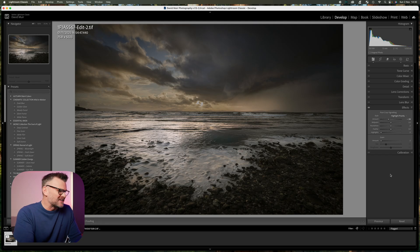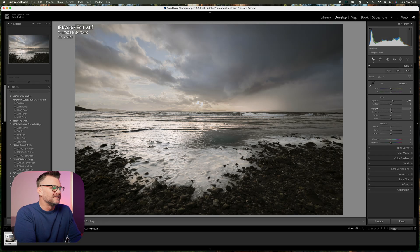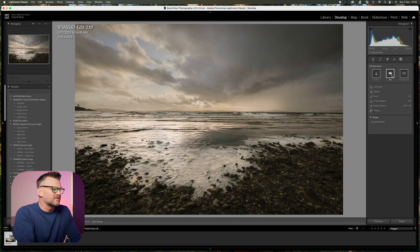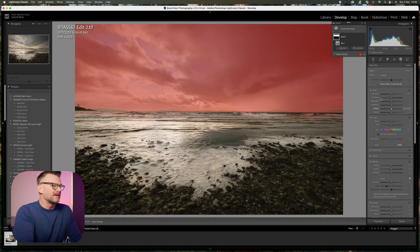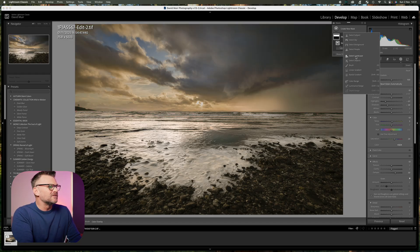So again I'll do the same basic adjustments and choose the sky. I'm going to bring the highlights down in the sky, bring the shadows down a little bit, then increase the haze a touch. I'm going to increase the temperature ever so slightly and bring up the saturation a little bit because there's more color in there — and to me that's looking a lot better.